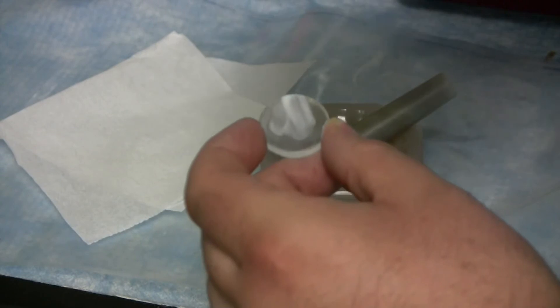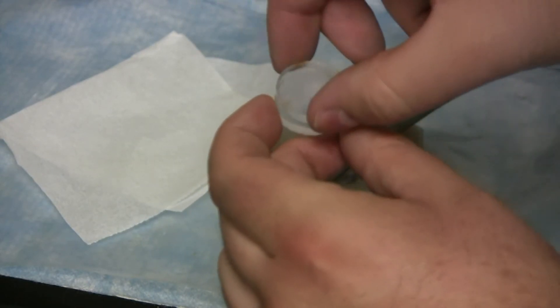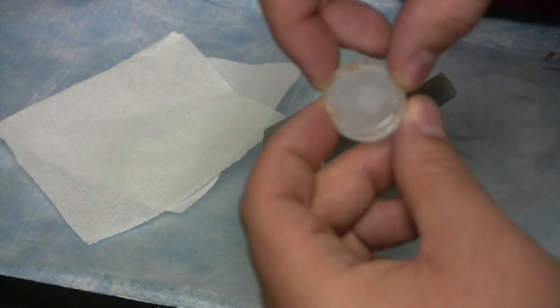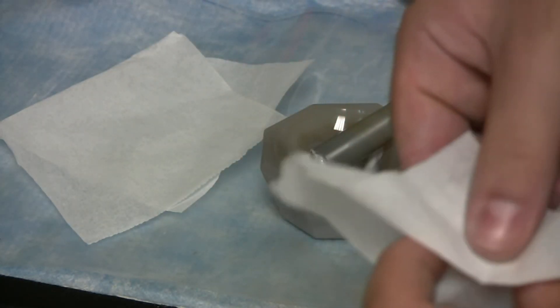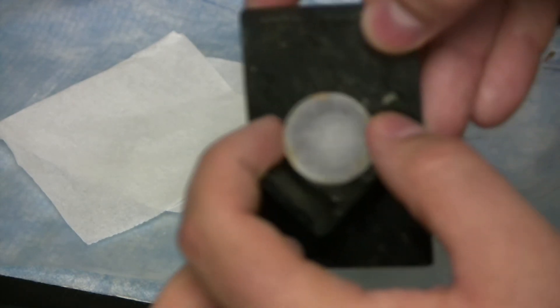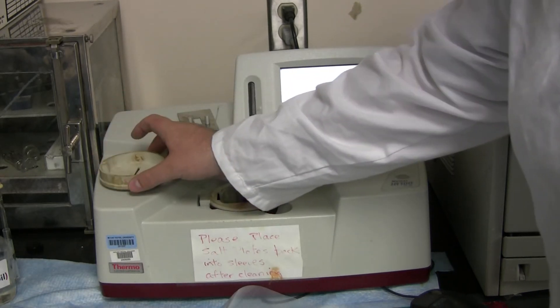Take the other salt plate and place it on top, and smear it back and forth to form a thin layer of your sample. Again, if you touch one of the faces, make sure to clean the top and bottom with a kimwipe. Now place this into a slide and place the slide into the Nicolette machine.